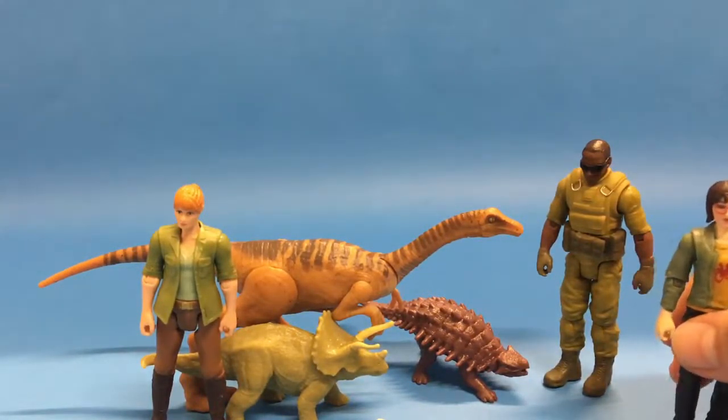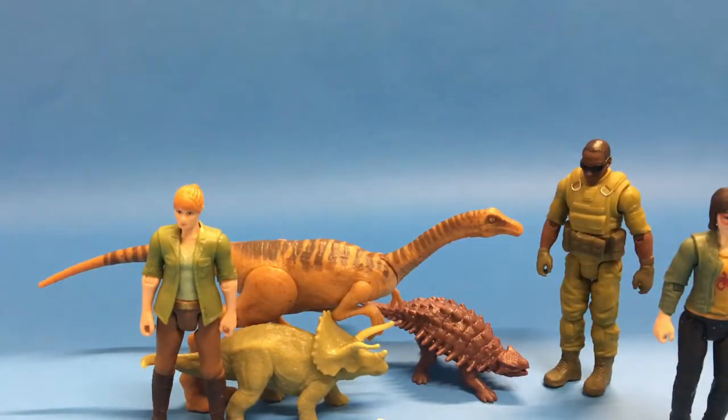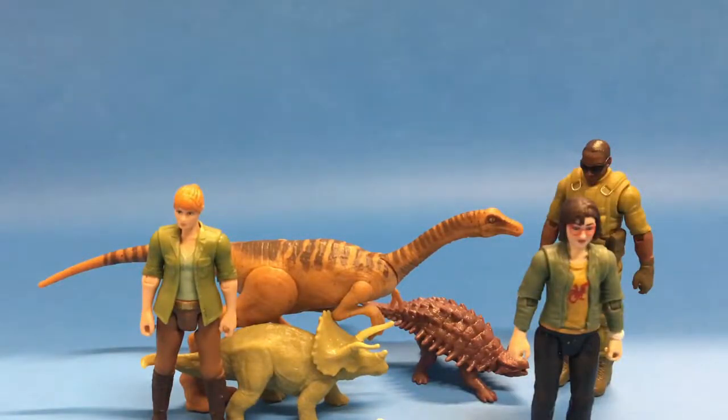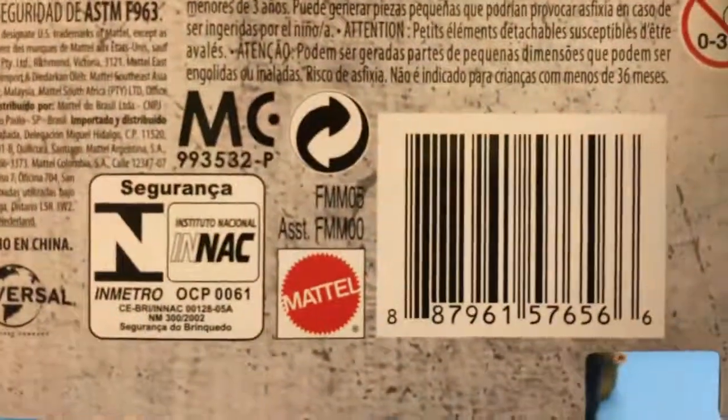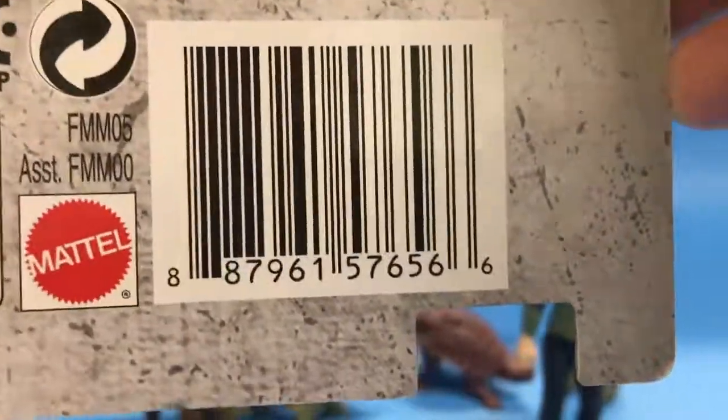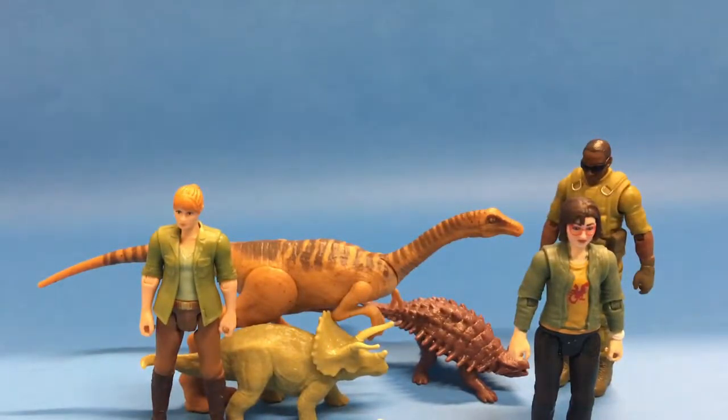Definitely be expecting more videos in the upcoming weeks — I have a lot of things to review and a lot of mail has come in. Make sure to like, comment, subscribe, and hit the notification bell. And remember: dinosaurs might be older than you, but you are never too old for dinosaurs! Here are the product codes for Zia and for the Mercenary and Ankylosaurus set.